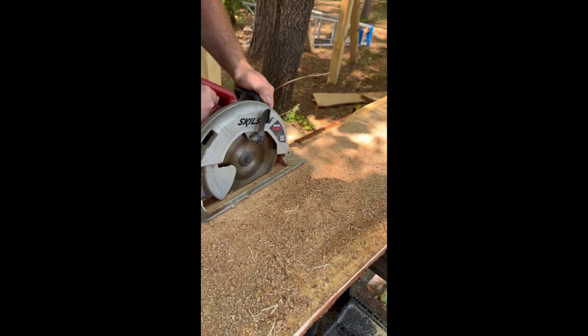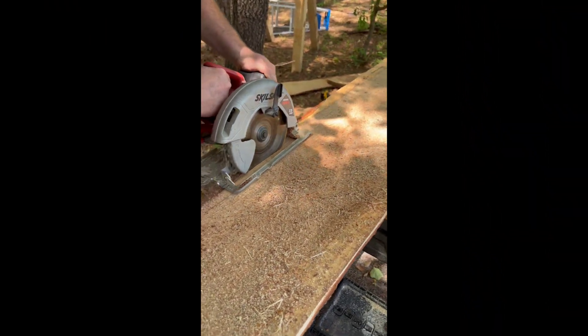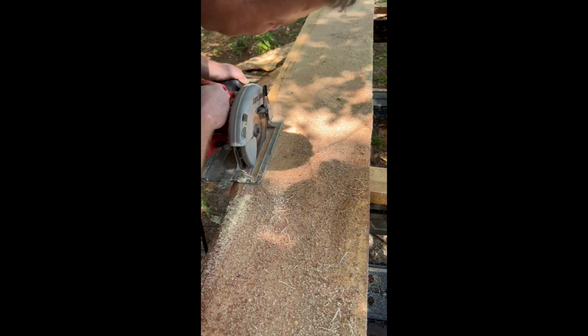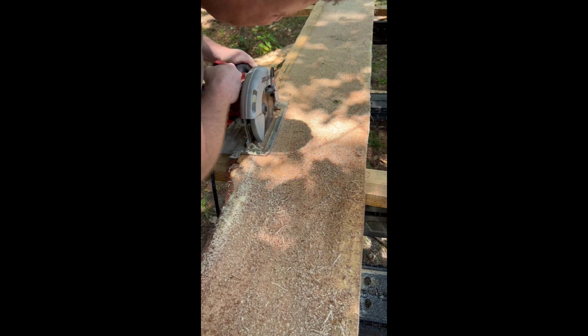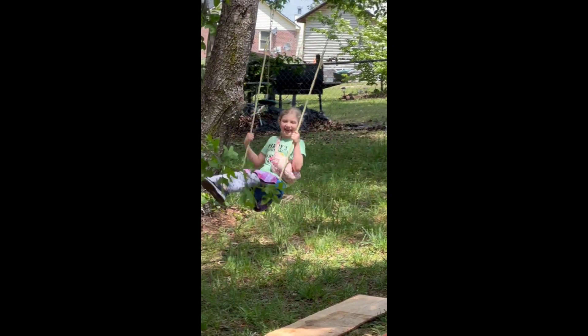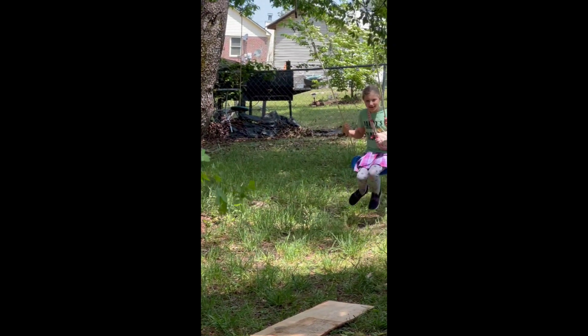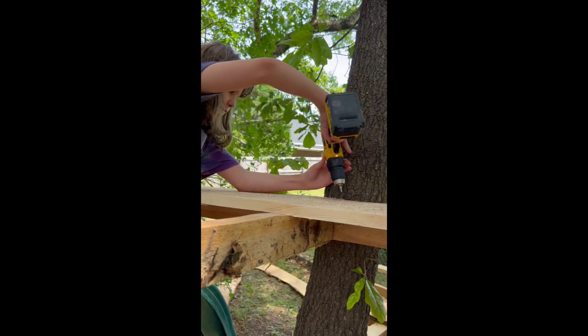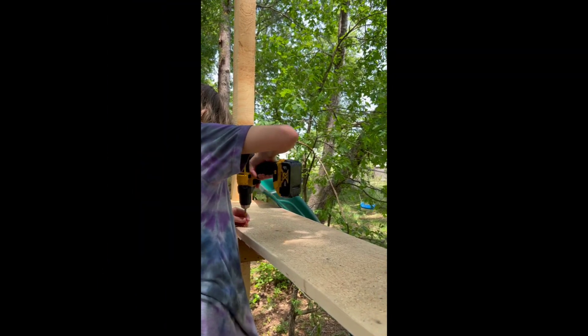Just sawing off the edges, making it nice and flat. And of course the kids are watching and helping — got a little bit of interest in making it happen.